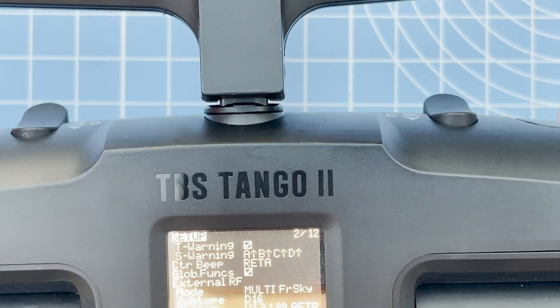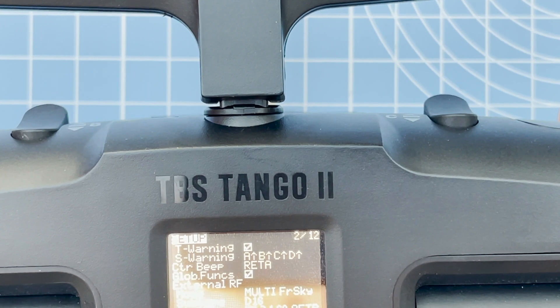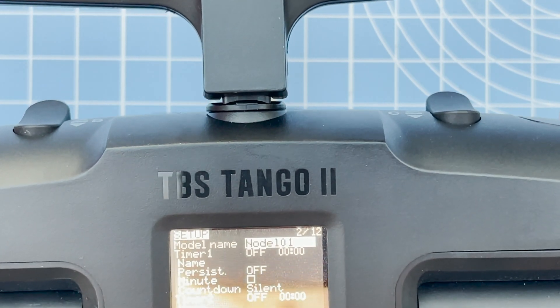Then you can choose FrSky, FlySky, or whichever one you want. Once you do that you've got the other options — D16, D8, and other things. Scroll down to Bind, click Bind, choose whichever options you want, and that's it — same as any other multi-protocol transmitter that you have.